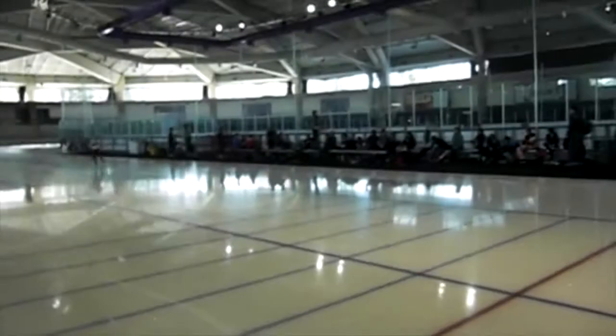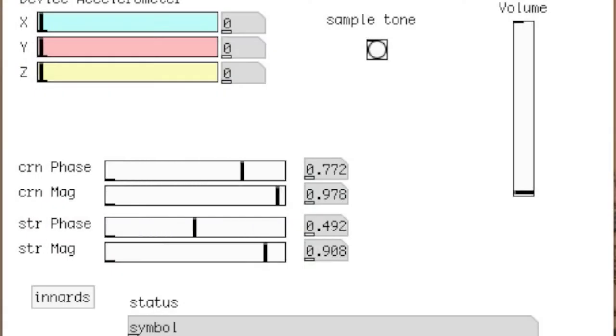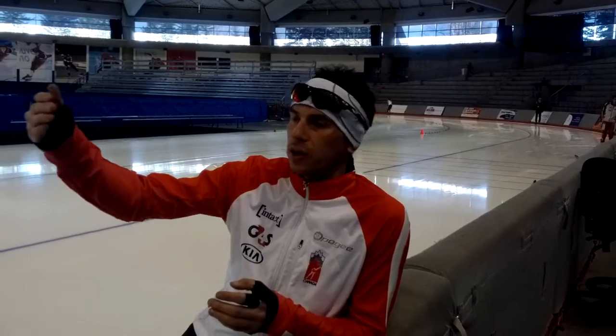Let's do one last one. It's an estimate of your speed in the corners, so faster in the corners. So I just skated with that, and you can really hear the difference when I'm accelerating or decelerating in the frequency of the beeps. It's good for training so I can tell where I'm losing my speed and where I'm gaining speed, to try to minimize the losses.